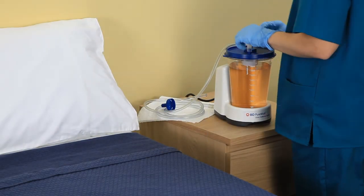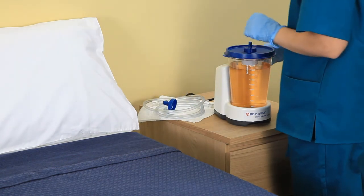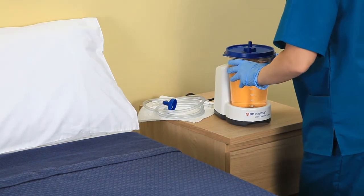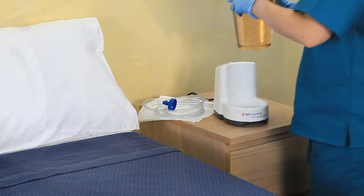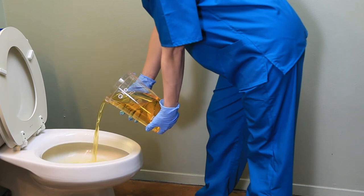Disconnect collector tubing and pump tubing from the canister. Lift the collection canister from the Purewick urine collection system. Do not lift the canister by the lid. Take the canister into an area appropriate for disposal.